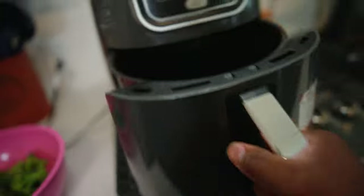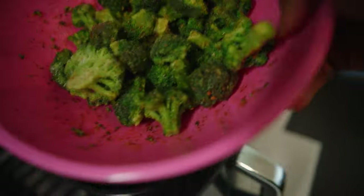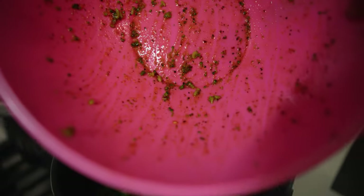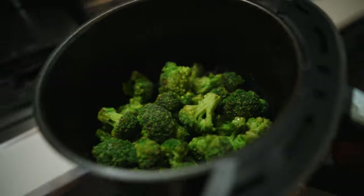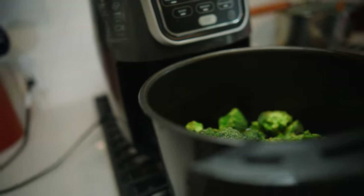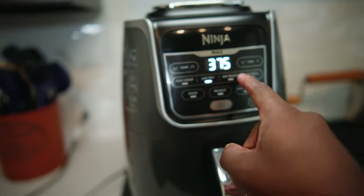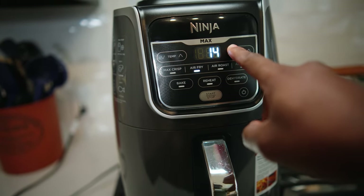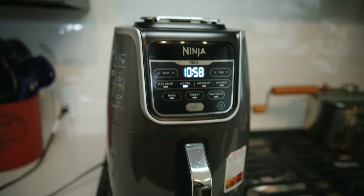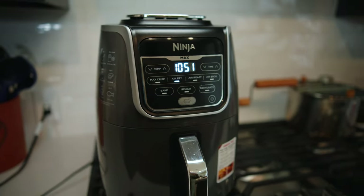We're moving over to the air fryer. We're going to pull it out — it's nice and hot from preheating. If you want to spray the bottom, you can, just a little bit. They're not going to stick. We're going to put our broccoli in there like so. That's what the broccoli should look like. We're going to do air fry this time, turn the temperature down to 375, hit start, and then do 11 minutes. Then we're going to shake halfway — so at around six minutes. And then I'll be right back.